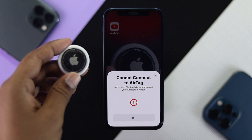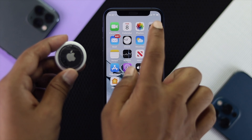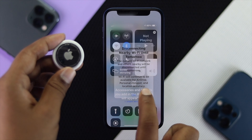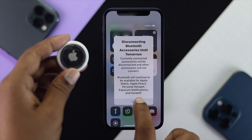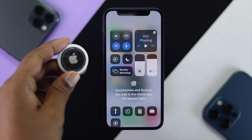Now to do the process, the first thing you have to understand is make sure you're in range, and at the same time make sure your WiFi and Bluetooth are turned on. If your WiFi and Bluetooth are turned off, no matter how hard you try, this is not going to work and it will keep showing you the same error.